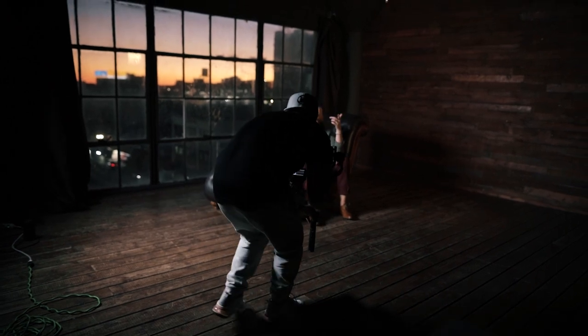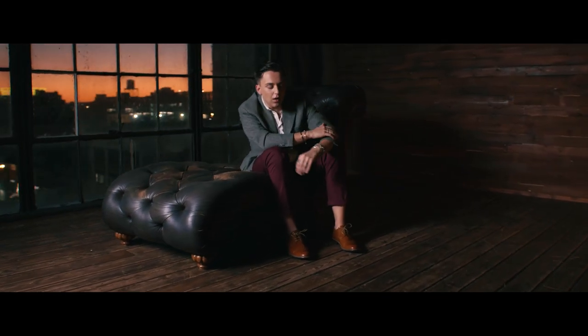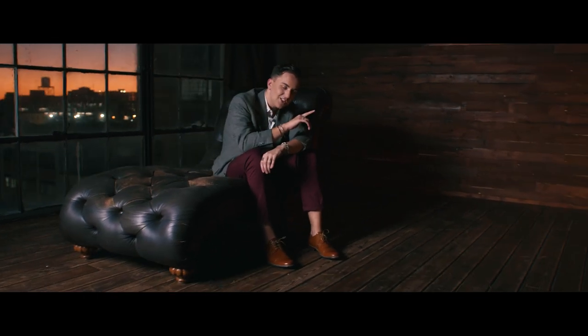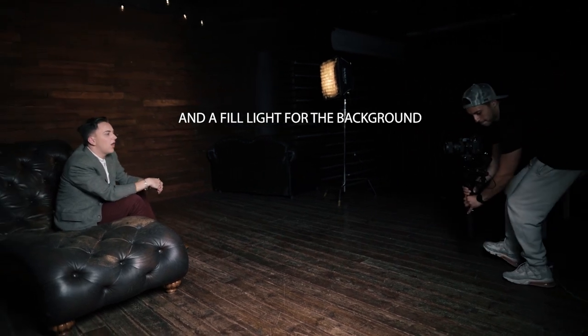The next scene is him sitting down in a suit, well-dressed. For the lighting, I used a Forza 300 from the left side and kept the other side moody — I wanted this shot a bit more moody to fit the scene. I also needed to light him in order to get the sunset look. The sunset was on our side that day, so it just looks amazing. Just one key light — nothing special.